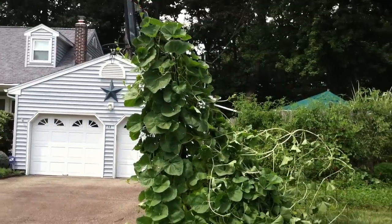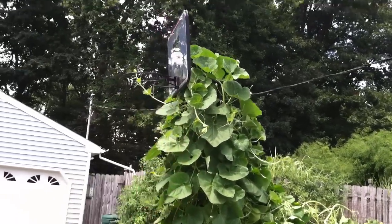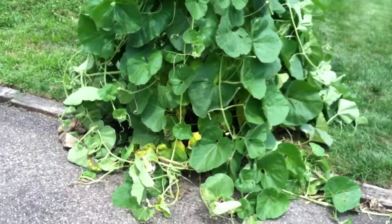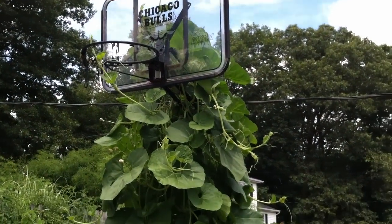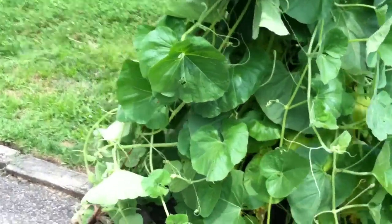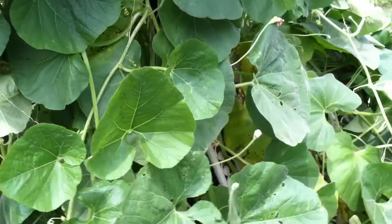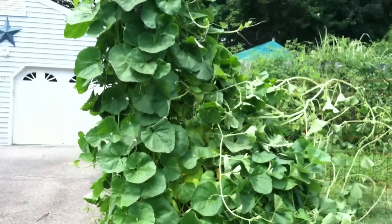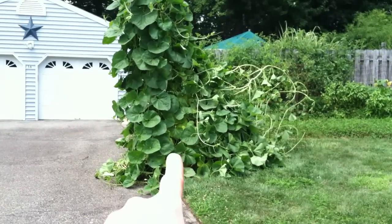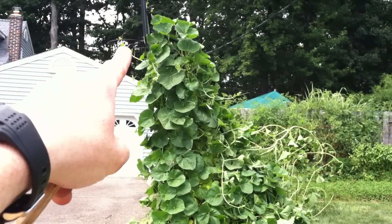I've planted some this year as well. One of the places I planted seeds — I think I planted three seeds — is at the base of this basketball hoop. We really don't use this basketball hoop much, it's right along our driveway and we probably play there less than once or twice a year. Two of the three seeds germinated, and that basketball hoop goes up — I'm guessing 12 or 15 feet to the hoop.